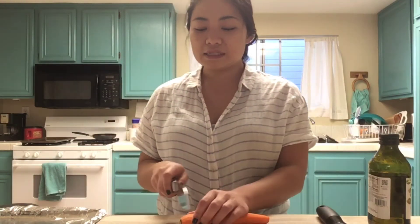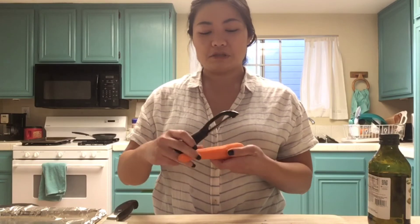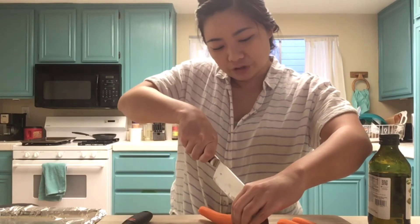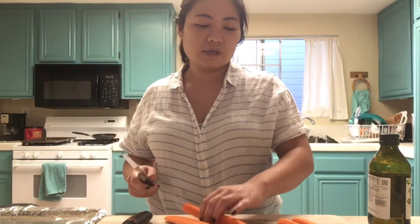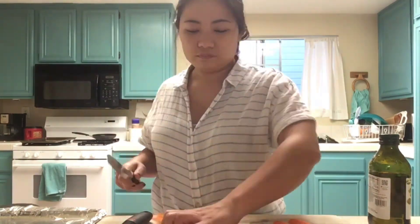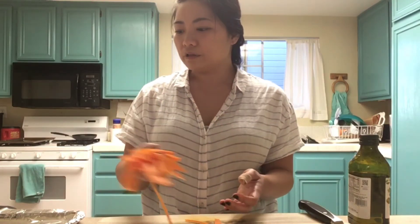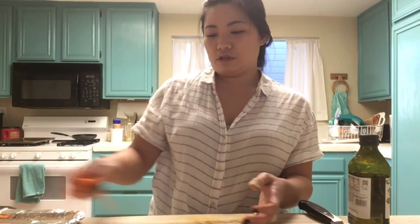It says to slice the carrots very thinly, so I'm going to slice the tops off. It said you can use a mandolin or a vegetable peeler and just peel it into strips like this, but that seems like it would take a really long time, so I'm just going to slice them. I think I am going to slice it in half first so I can have a flat surface. And obviously you are going to want to get a grown-up to help you with this.